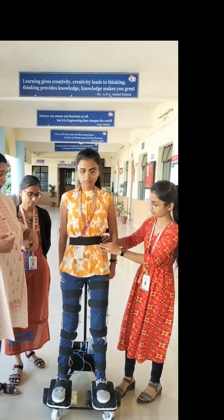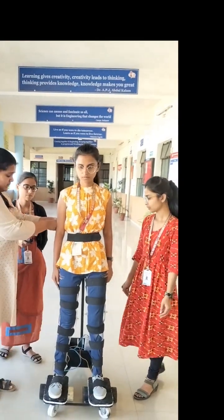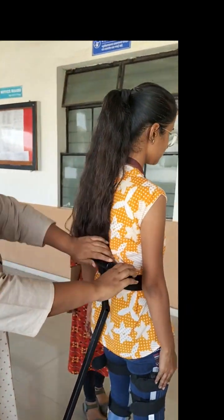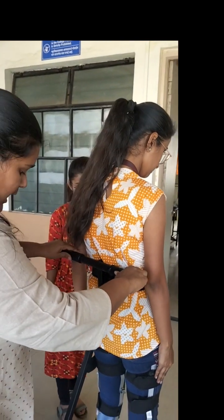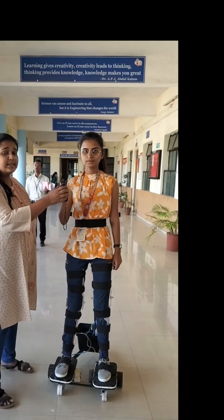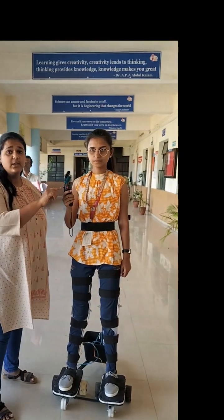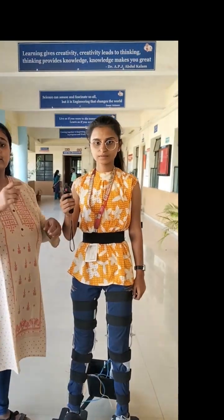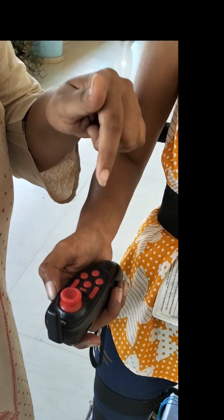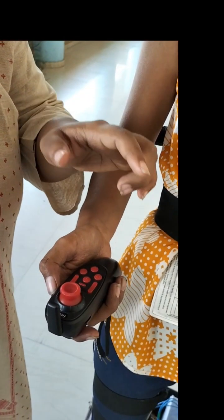The person can walk in a backward posture, and here is the back support provided for the flexibility of the person. He can walk efficiently with the back support. This is an RC transmitter joystick which is used to connect the controller with the circuit. By using this RC transmitter we can control the speed of the system.